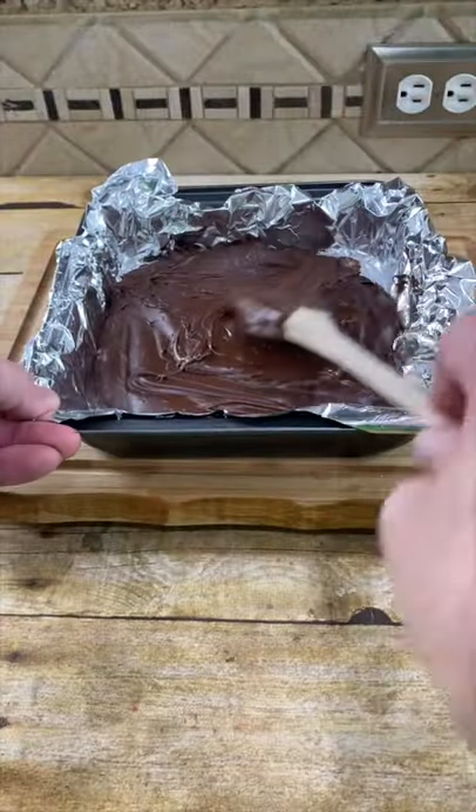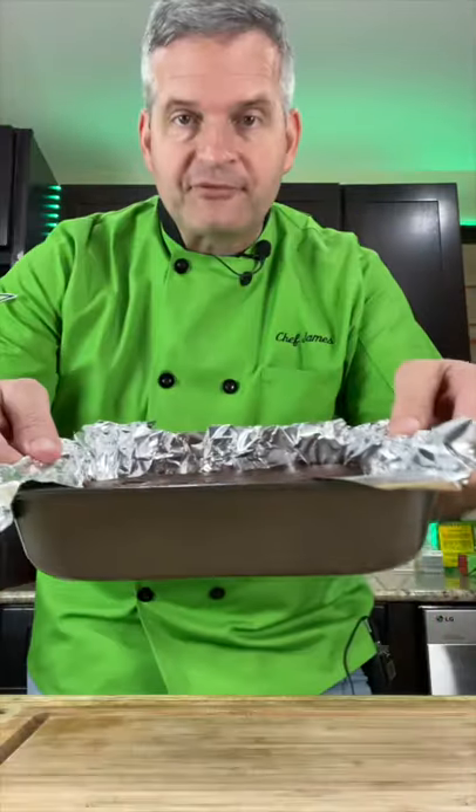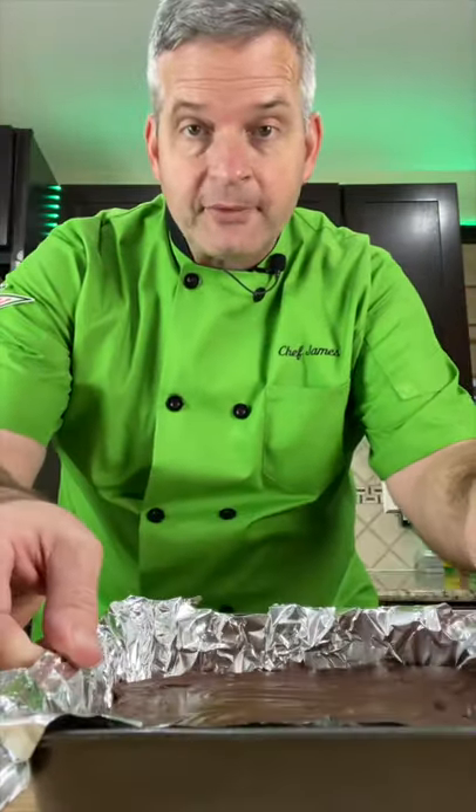Spread it out evenly and put it in the refrigerator for at least four hours. After four hours, take it out of the refrigerator and remove it from the pan.